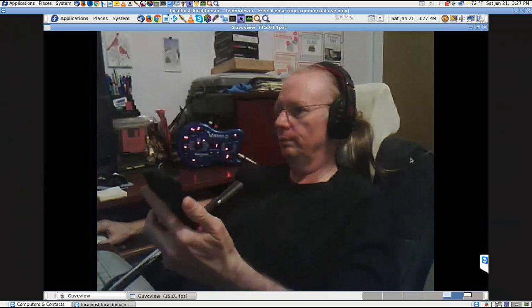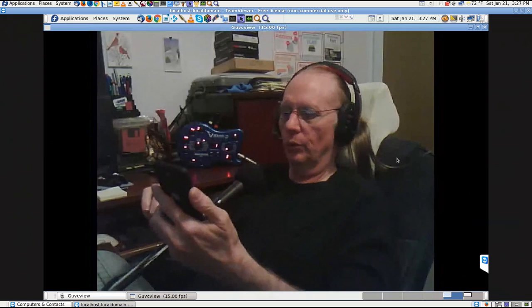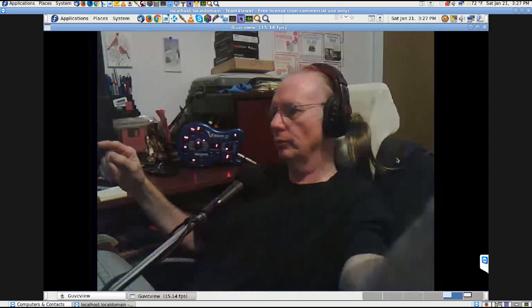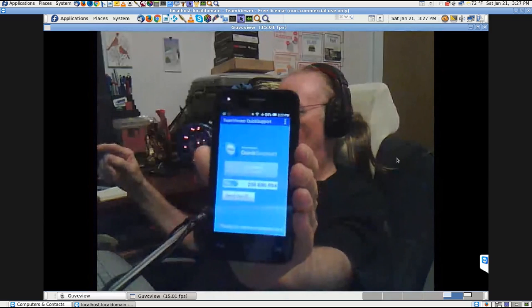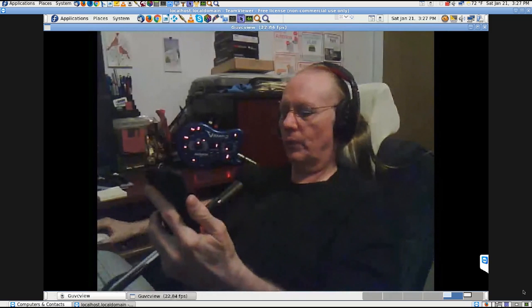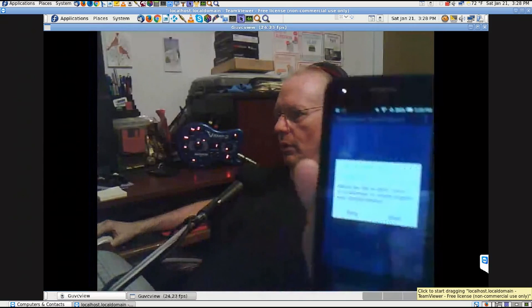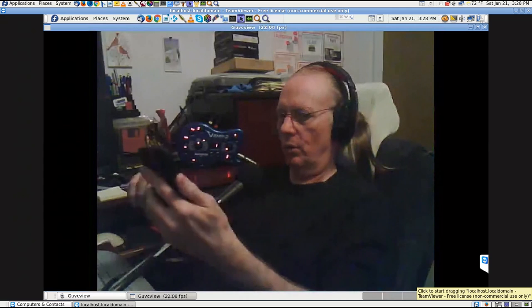The TeamViewer password changes automatically every time you open and close the app, so there's security built in. You install the Quick Support app on your phone, open it, and connect to the Linux machine using its TeamViewer ID and temporary password. The phone then asks you to allow the connection — which is different from desktop TeamViewer. The phone is running Android 4.3 on the Alcatel 845L.